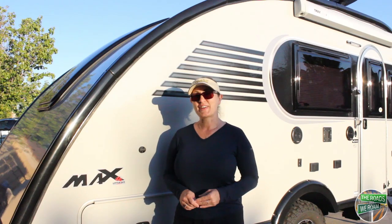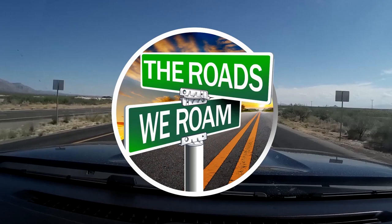Hey everyone, this is Carrie from the Roads We Roam. Russ and I would like to give you a tour of our Little Guy Max. Along these roads we roam, we find adventure through traveling, camping, boondocking, and exploring.